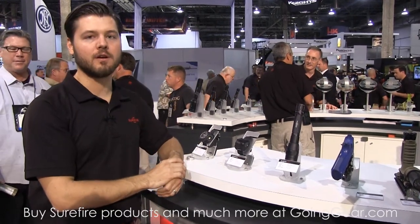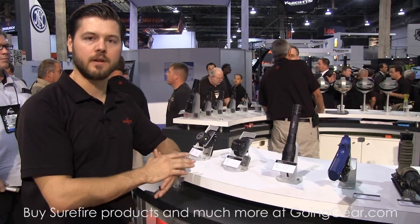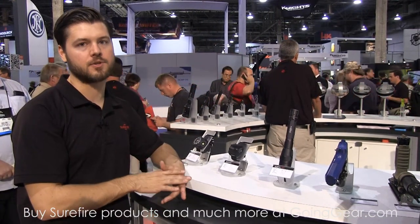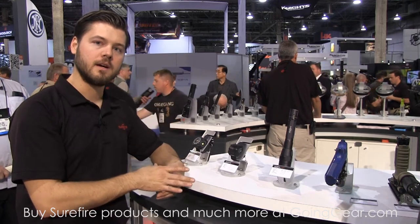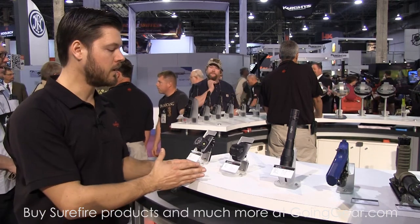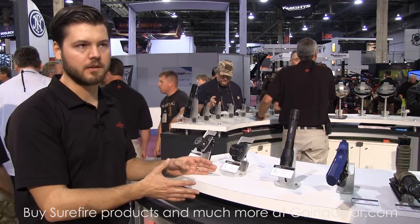Alright, Surefire — historically we're known for pushing some boundaries. We invented the laser aiming sight, we invented the weapon light, we invented the tactical flashlight. We've pushed the suppressor industry, now the magazine industry. We're getting back to our roots here in a sense, pushing the illumination tools industry, but doing it with a product line that's never been touched before — it's never existed. We've created another one: wrist-mounted illumination.